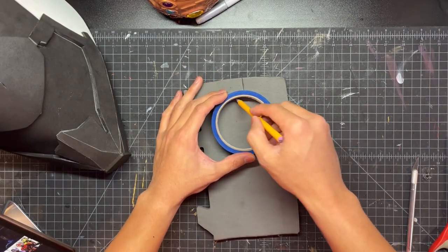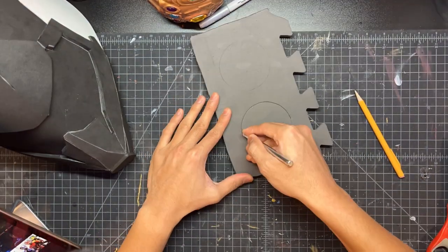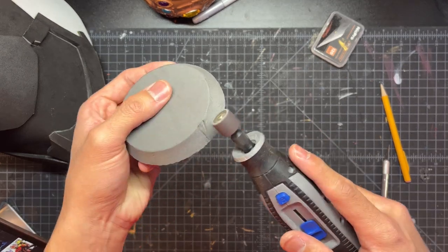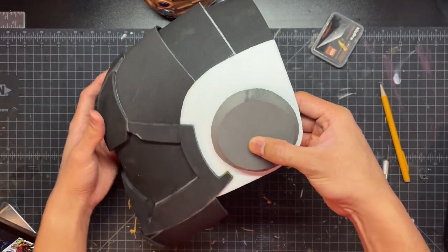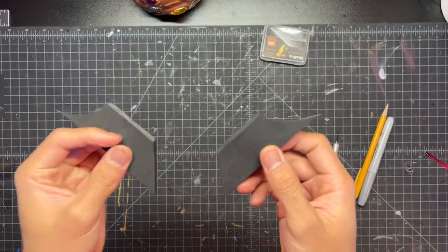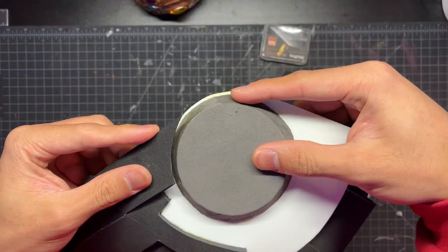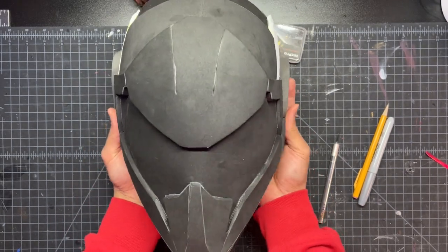Now we're going to trace out some circles — I'm using the inside of a roll of masking tape which is about three inches in diameter — and I'm cutting this out at a little bit of a bevel. This is a half inch thick piece of EVA foam. I'm going to use a Dremel just to smooth out that rough spot. This piece is going to act as the ear, and we're going to glue that onto both sides of the helmet. We also have these other small pieces which will connect the cheek piece to the ear. Once you're done with that you should have this main shape, which is starting to look really good.